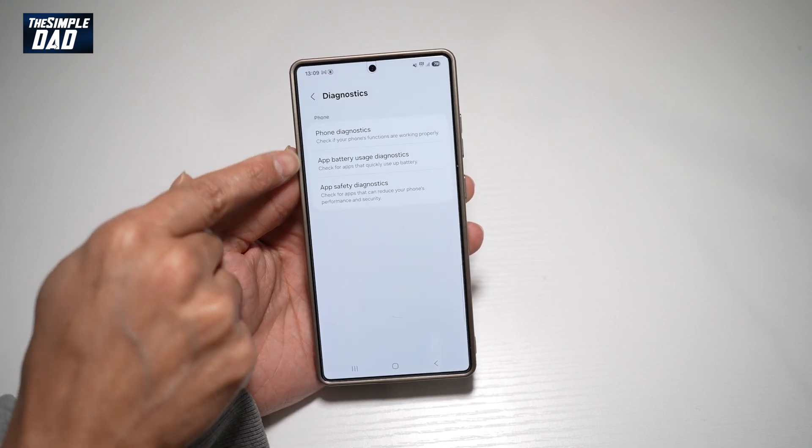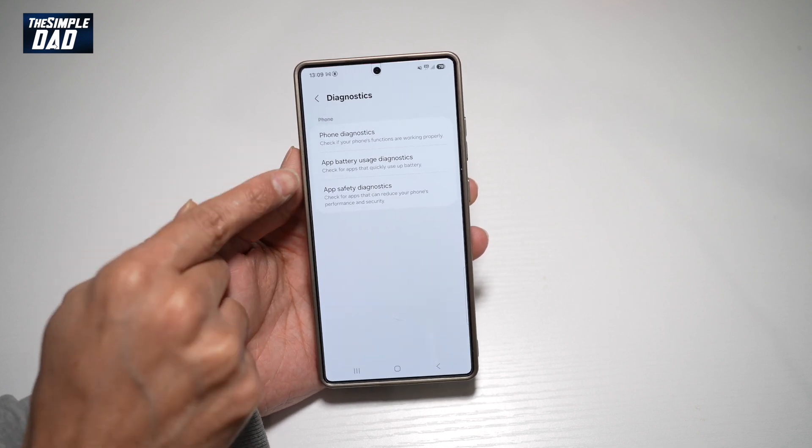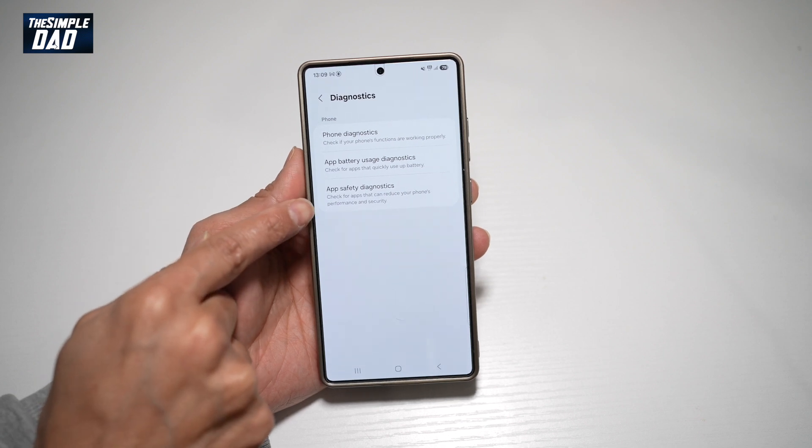Now here you'll find three diagnostic tests which you can run. You have a phone diagnostics, you have an app battery usage diagnostics, and you have an app safety diagnostics.